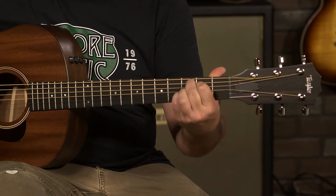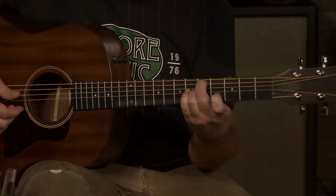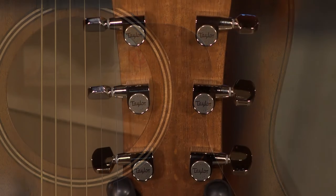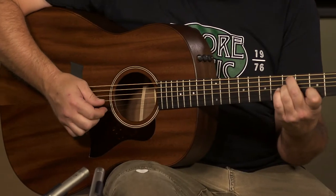The scale length is 25 and a half inches. It's got a black tusk nut, micarta saddle, tortoise pickguard — which is kind of a nice touch — Taylor nickel tuners, and it comes with a Taylor arrow case. Really nice case.